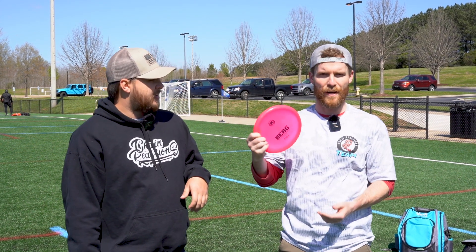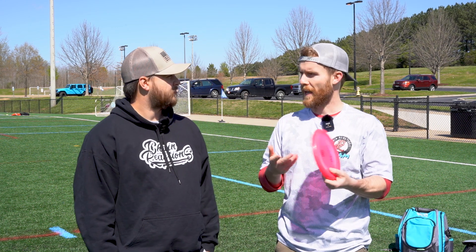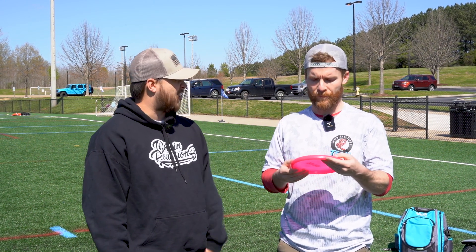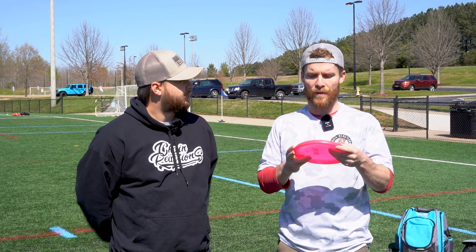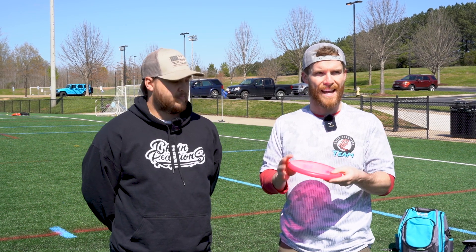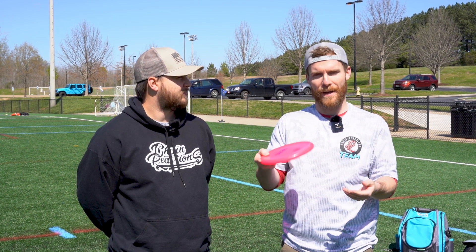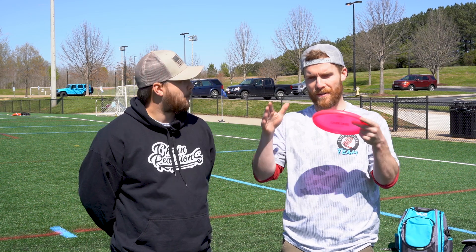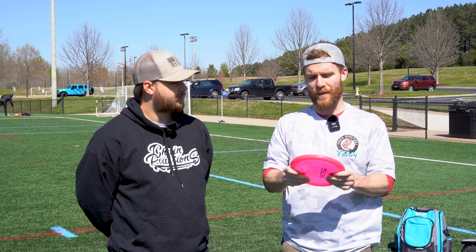There are a couple of different plastics that it comes in. This is the K1 line that goes up to a K3. There's a K3 Hard, a K3 Glow, and a K1 Soft. This is kind of a more flexy, softer plastic, and the K1 Soft is even softer than this. If you've got a hole or a course that has a lot of really rooty greens where you can get a bad skip, or you want it to sit down and not skip off the green when running up to the basket, the soft plastic is pretty awesome for that.